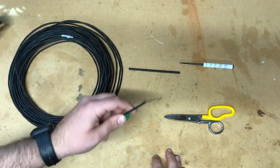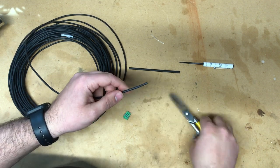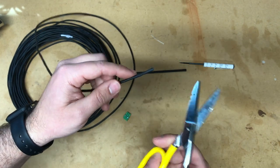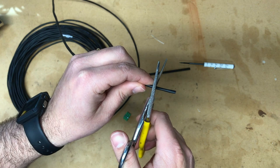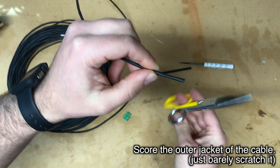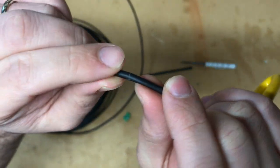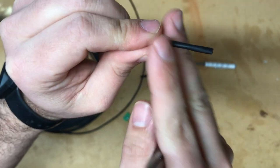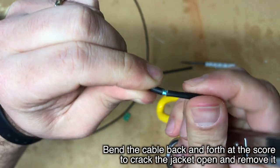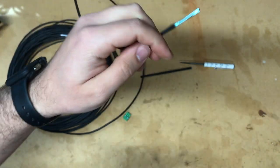The first thing we're going to do is prep our cable. Take your snips — you can use wire strippers if you prefer, but snips work well — and very lightly score the outside of the cable jacket. You're not going to slice straight through it. Just score the outside, then bend it back and forth until it breaks, and pull the jacket off and throw it away.